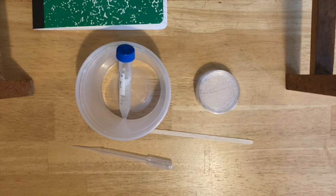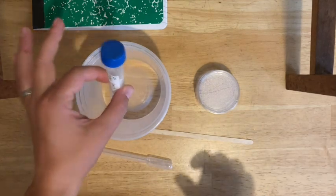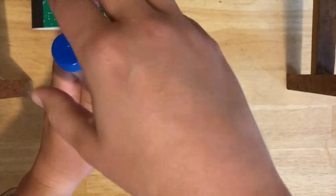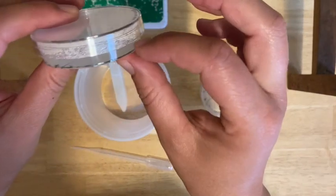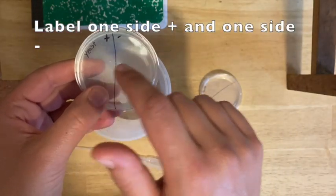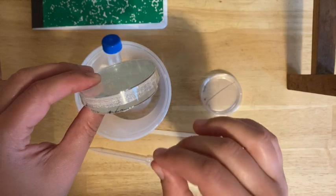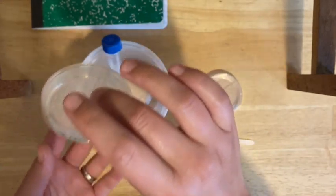Once your plates have cooled, wash your hands again and put on your mask and safety glasses. Screw the cap on the yeast tube tightly and invert a couple of times to mix, then open it back up. You've got your solid agar layer, your plus side where you'll put the yeast, and your minus side as your control — no yeast. Keep the plates closed as much as possible to avoid contamination, and be careful not to touch the inside of the plates.